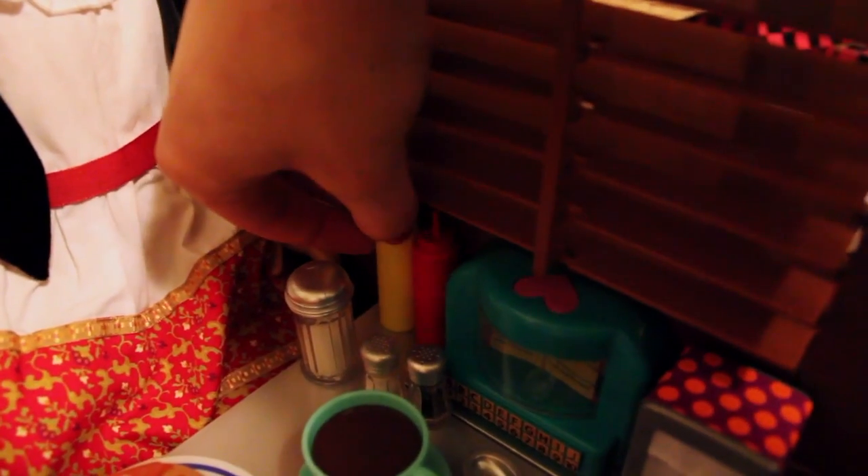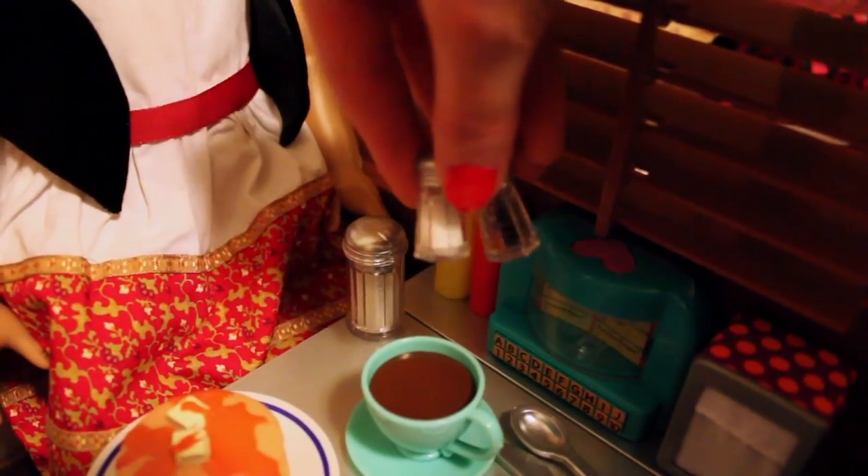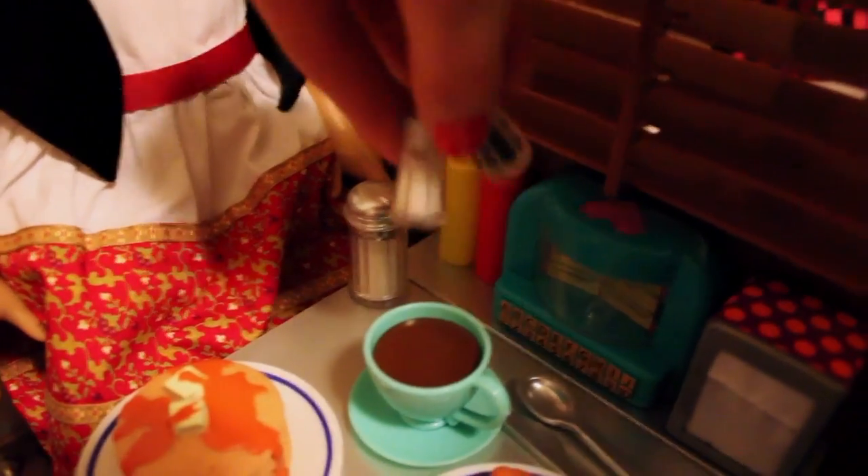Back here are two bottles — one of mustard and one of ketchup — and you can pick them up. There is a sugar canister with glitter inside; it's all sparkly and really cool. Then there are salt and pepper shakers that both have glitter inside — this one has bronze and black glitter, and this one has more white glitter. It's kind of hard to see on camera.